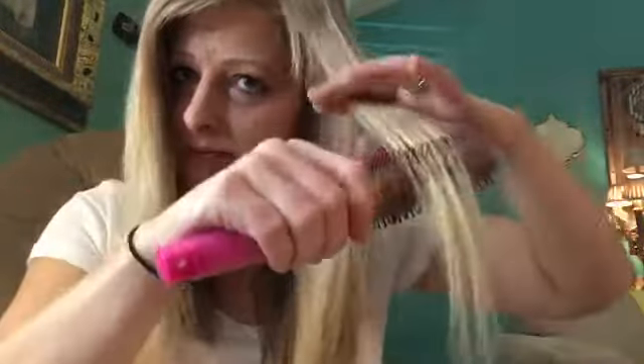Hey y'all, I'm gonna trim my hair today. I'm kind of tired of it. You'll have to excuse me, I have to look in my mirror over here. My hair is super thick. I just don't feel like going to get it trimmed - it needs to be colored too. So I'm gonna show you how I do this. I got a blanket wrapped around me so I don't get it everywhere.